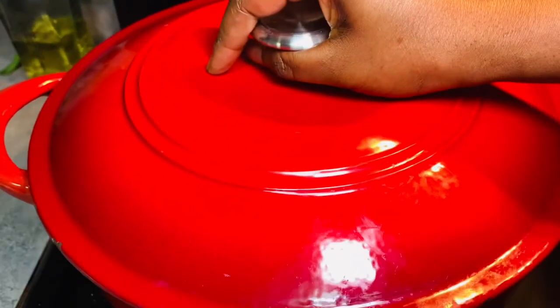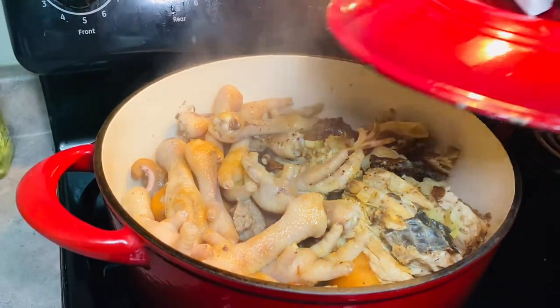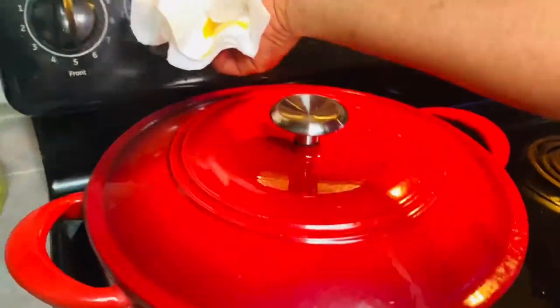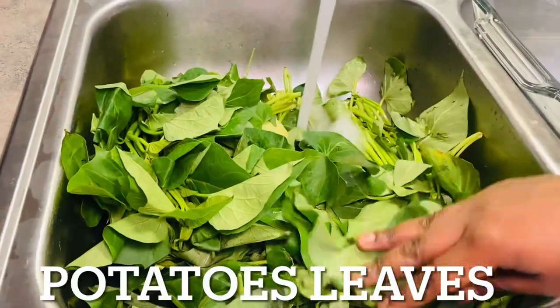While cooking your meat, check in between to make sure it is tasty and the texture is right. After a few minutes I check the meat — it's tasting good and well cooked. I'll let that cool while I work on the potato greens.